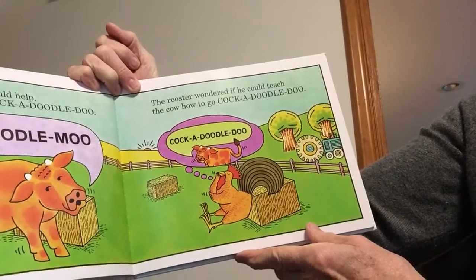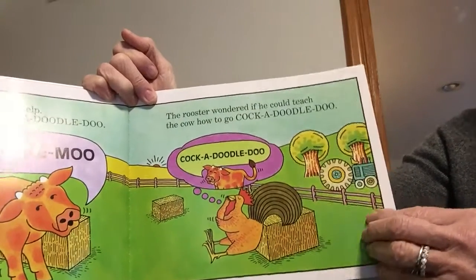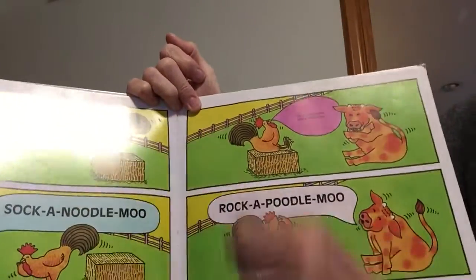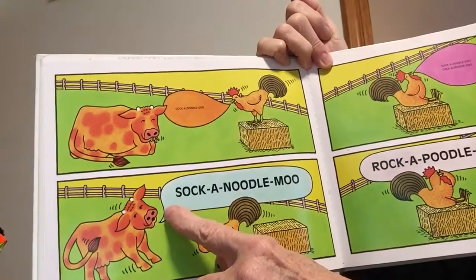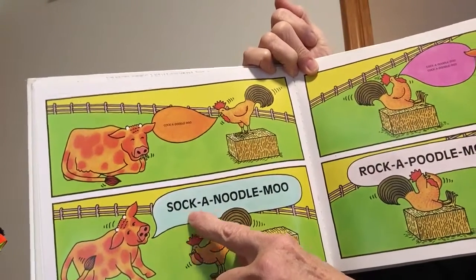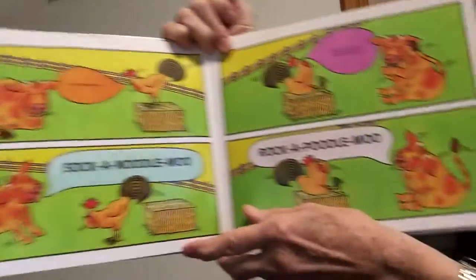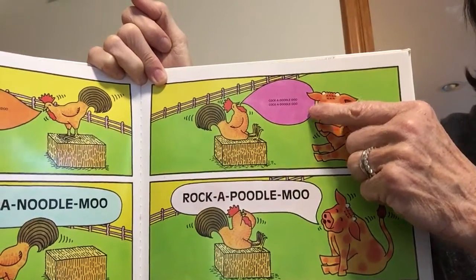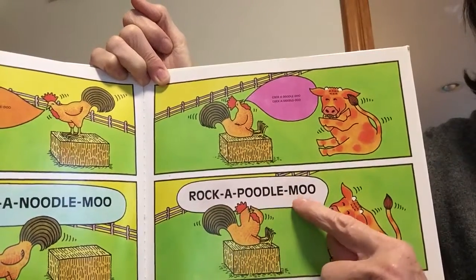The rooster wondered if he could teach the cow how to say cock-a-doodle-doo. So the rooster says cock-a-doodle-doo — and what does the cow say? See if you can read that: sock-a-noodle-moo! So silly. And the rooster tried again — cock-a-doodle-doo. And this time the cow says rock-a-poodle-moo! Isn't that silly?